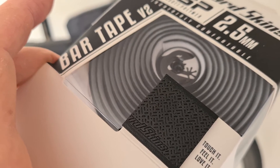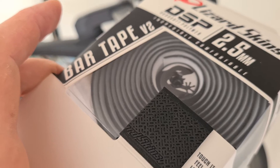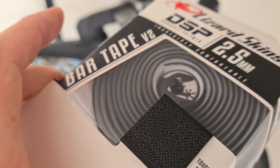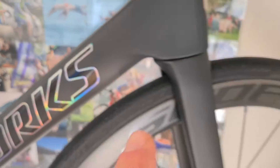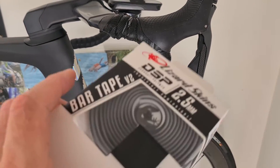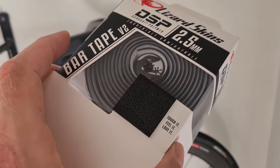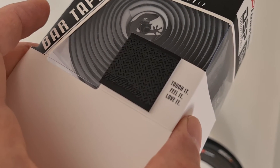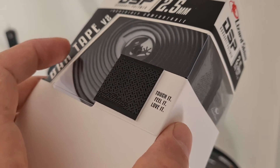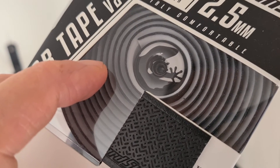I loved the one Peter Sagan used — a really colorful chameleon look with the letters on the bike. But the black one is just good for on the bike. So it's too expensive but also very, very good. At Lizard Skins they say 'touch it, feel it, love it,' and I have to say I agree.